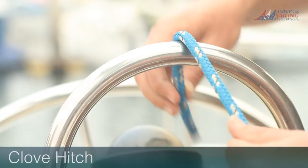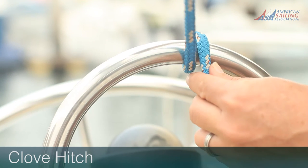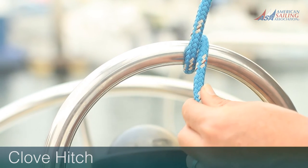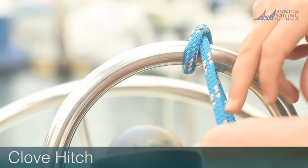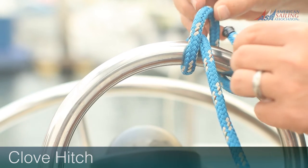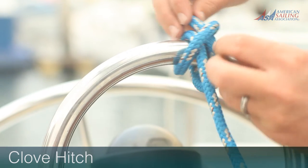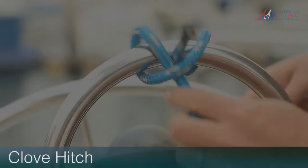The clove hitch is usually employed for temporary needs. Using the clove hitch, you can quickly tie a line to a pole, a ring, or the standing part of another line. It's secure as long as it's under a constant load, but will work loose if subjected to on-and-off loads and can be difficult to untie under pressure.